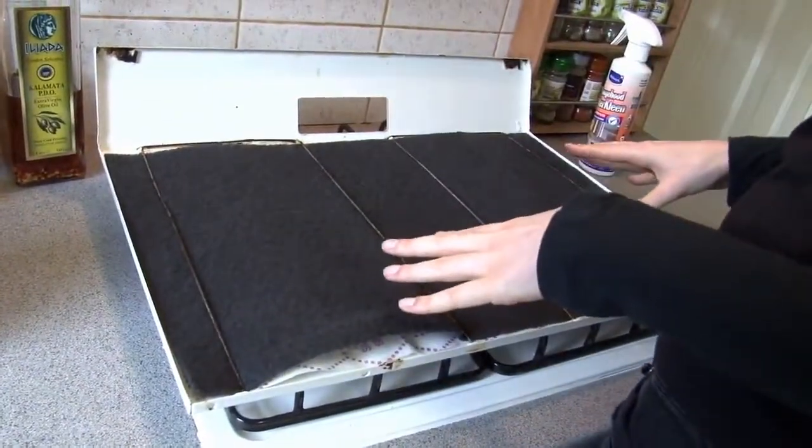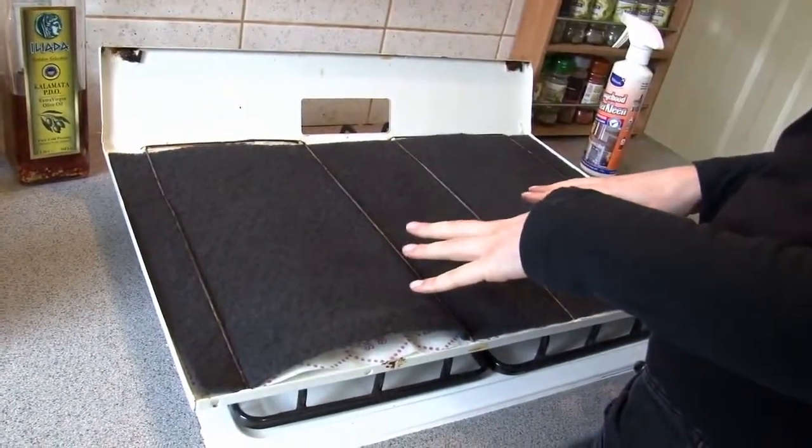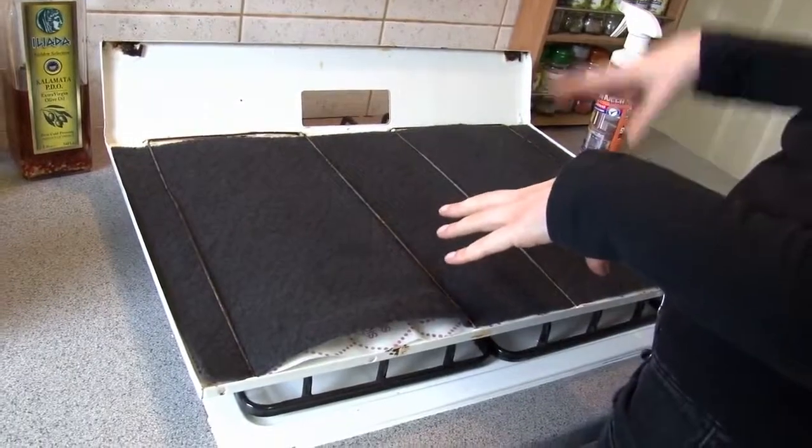This is a recirculating type of cooker hood. It just has this big grease filter here which removes the grease from the air, plus it has this carbon filter to remove the smells.